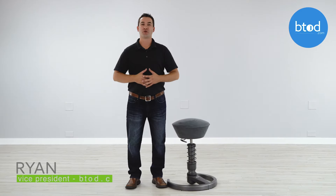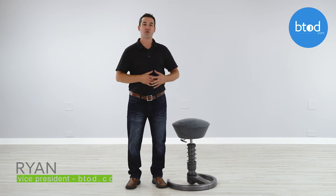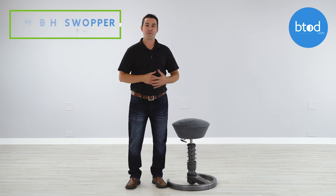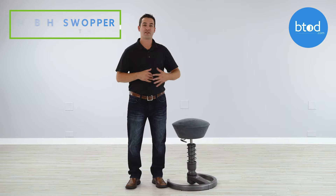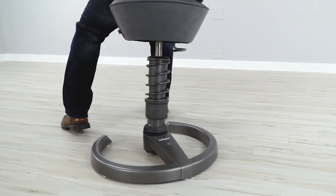Hi, I'm Ryan and today I'm bringing you a quick review video on the things that I like and the things that I don't like with the Swapper by Aris. The Swapper is an active chair that sells for around $600 and features a spring technology that is designed to keep you moving while you work.